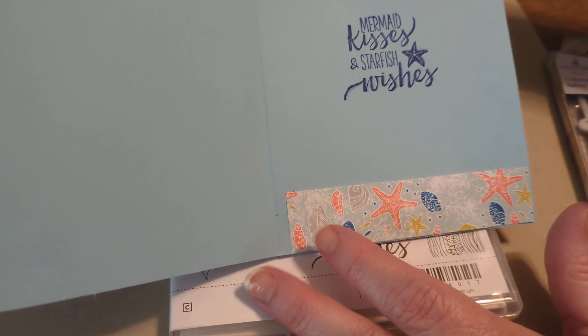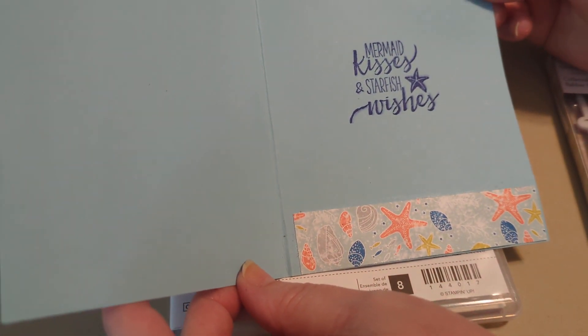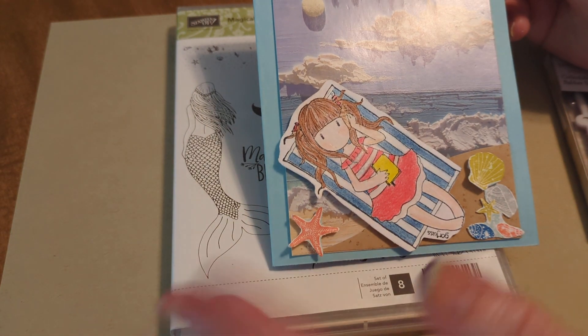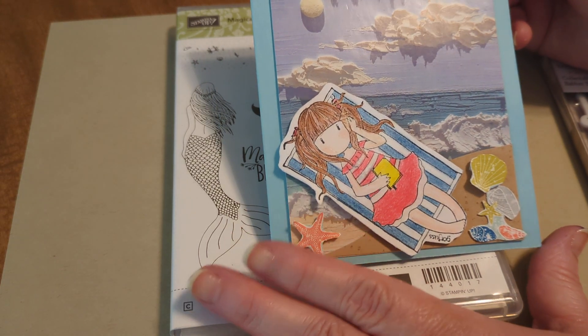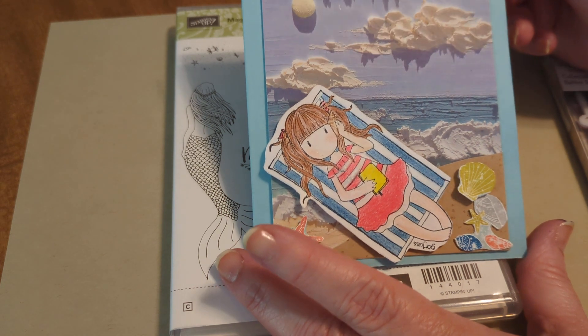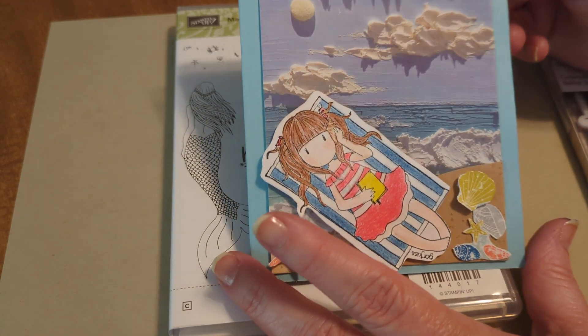As I create this card for someone special, I will probably add more to it. I might even add a sentiment on the front like 'sun, sand and sea,' something like that. It also depends on whether it's a birthday card or a thinking-of-you card or whatever. So I can always add to it, but that is what I've got for right now.